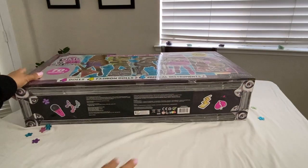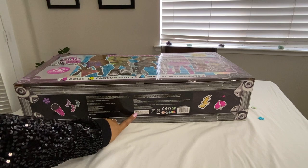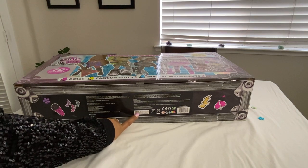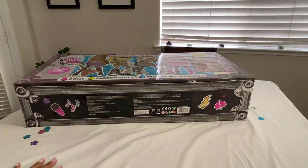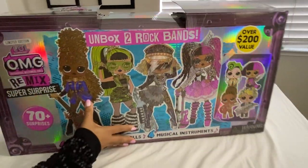Just so you know, this set requires 12 LR44 batteries, which are included. If you need to get them replaced, they are the LR44 batteries.